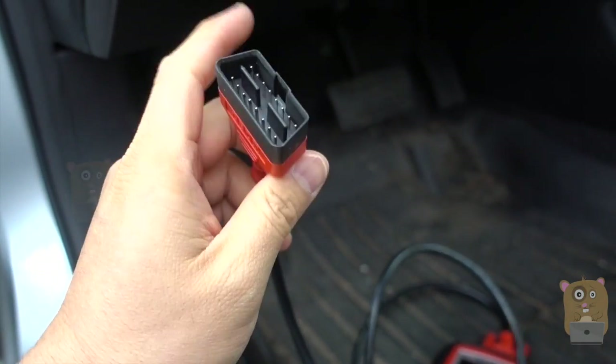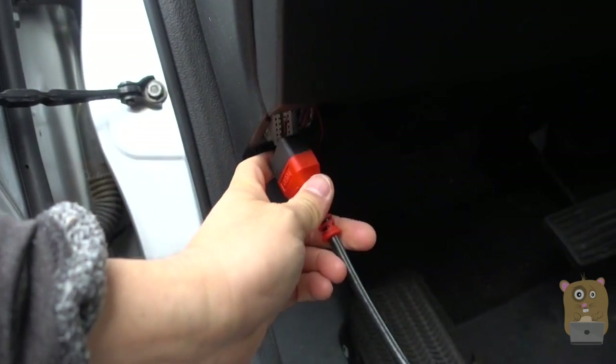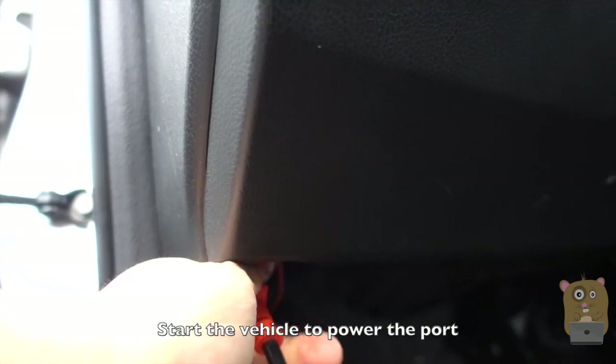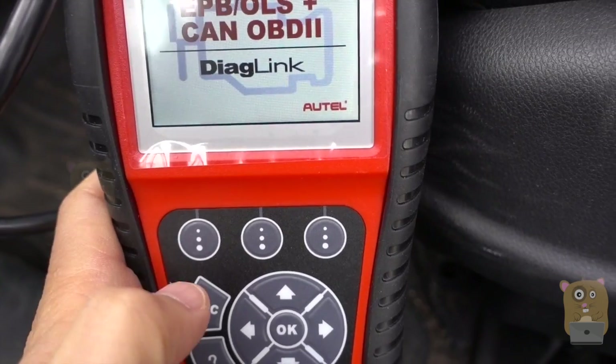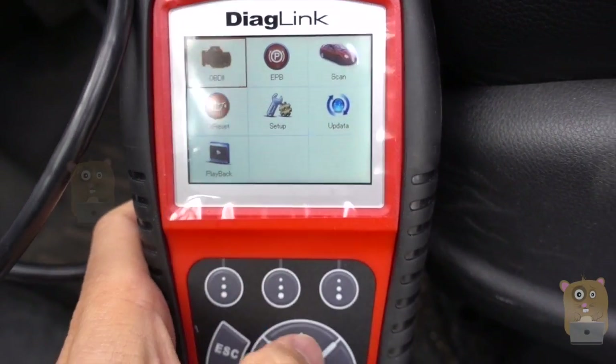The diagnostic port is often located on the driver's side. For my vehicle, it's on the driver's side closer towards the door — that's what it looks like. Just insert it and it'll do a little power-up. This LCD screen is very clear, bright, and easy to read in daytime.